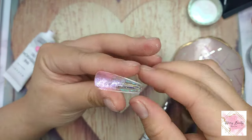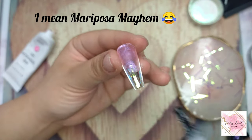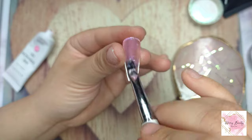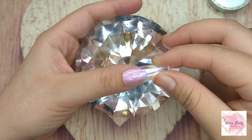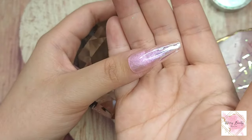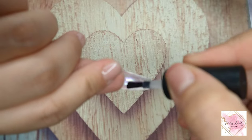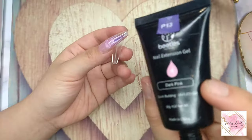This glitter poly gel is from Mariposa — sorry if I say it wrong — from that collection. Right here I'm just trying to blend it in to make an ombre look, so the tip is kind of clear and around the cuticle area has glitter blending out like an ombre. Right here I'm applying top coat underneath so nothing gets dust in the nail.